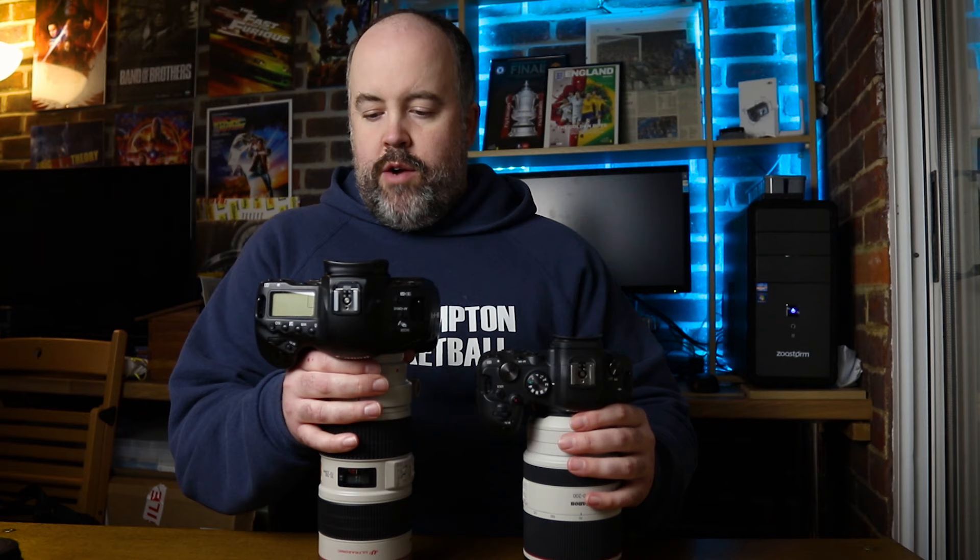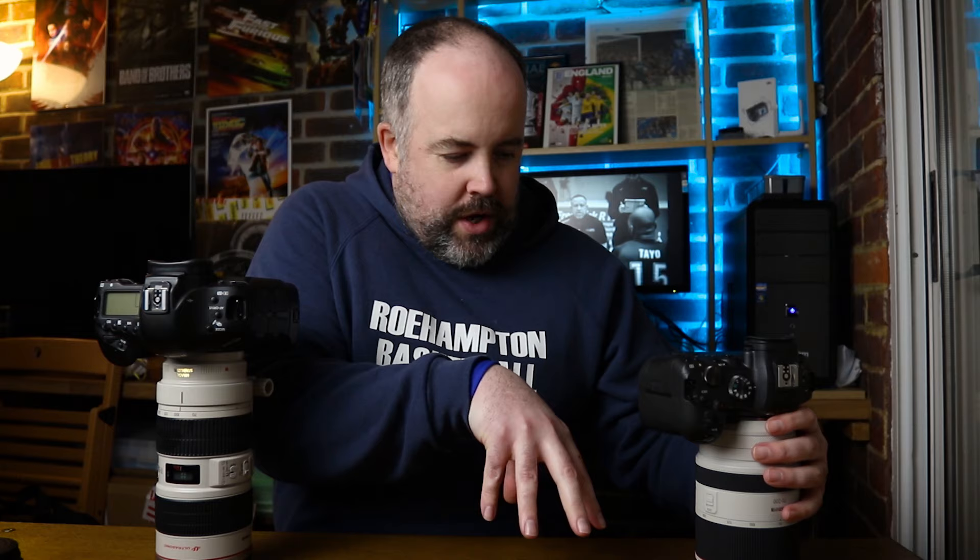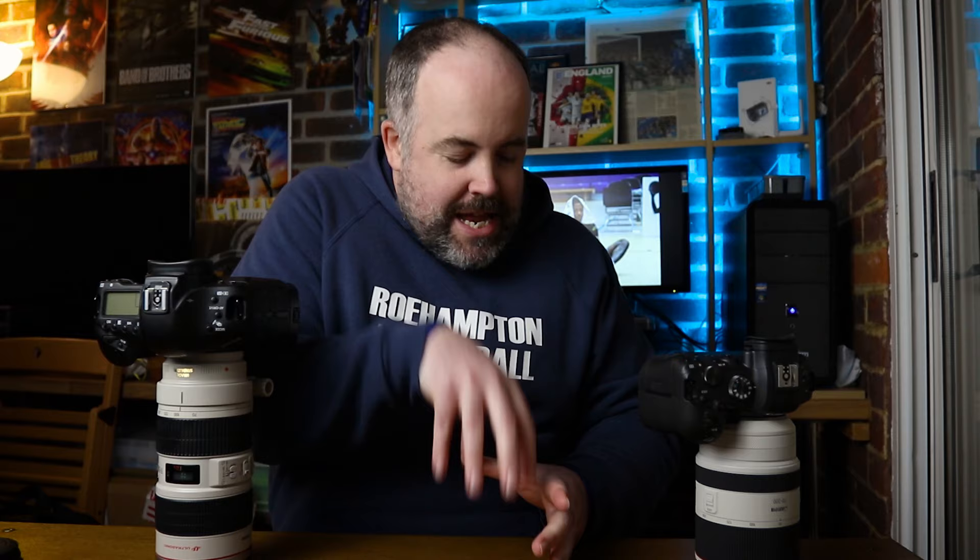I hadn't directly compared these two until I picked them up for the video — that is crazy. You could bicep curl the 1DX combo. The RF lens fits end-ways into a camera bag slot while the EF with adapter has to go sideways. That size difference could be a game changer.